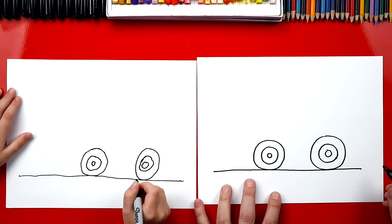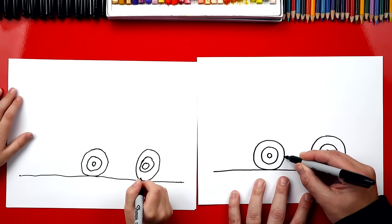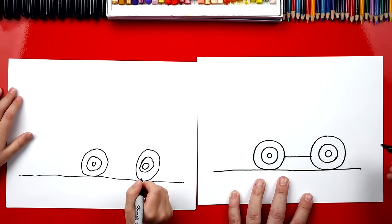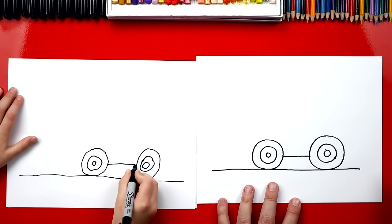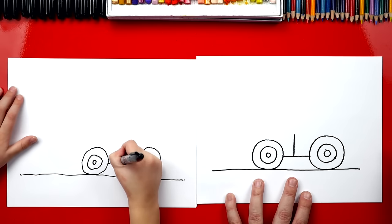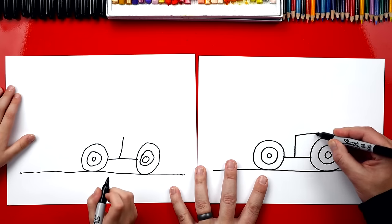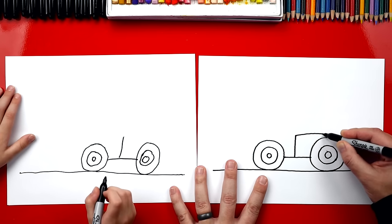Now we're ready to draw the rest of the truck. We're going to draw a line that connects first, right here in the middle — we're going to go across like that. Now we're going to draw another one that comes right up the middle, and then we're going to come over to the wheel.